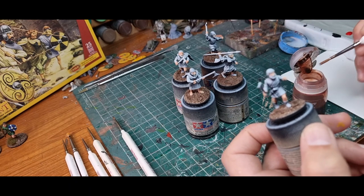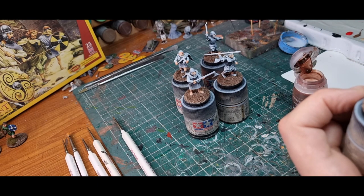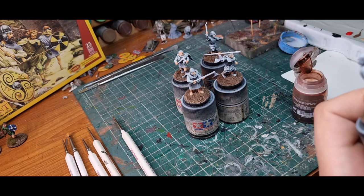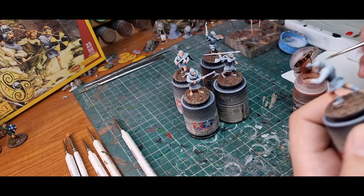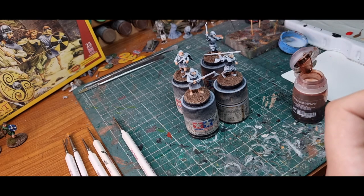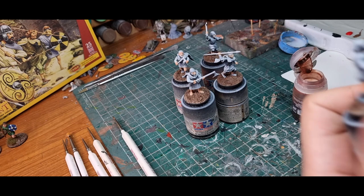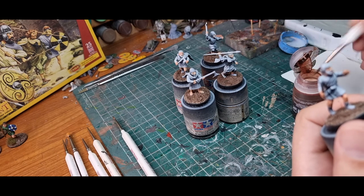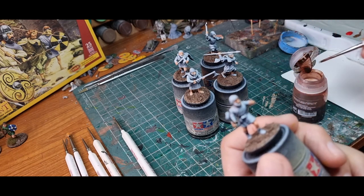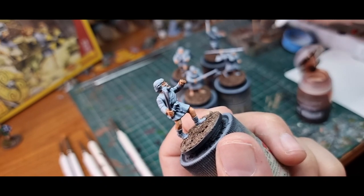Now we're going to do some flesh shade — this is GW's Reikland Fleshshade. I find it slightly lighter than the Army Painter one, but both are really good. I'm using this because I don't want to worry about making it thinner. I want quite a good wash on board. I'll show you what happens when you put lots on — I'm going to put quite a bit on his face. See, that's quite a lot on there, so I'll just dry my brush off a little bit.